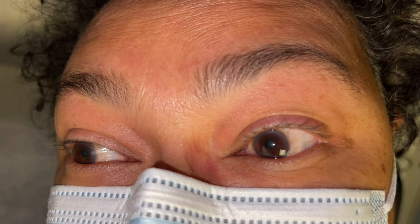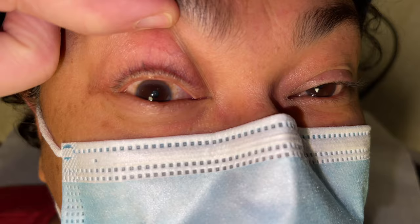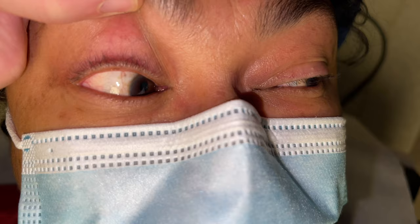Here's a demonstration of the left Dix-Hallpike test on a model patient — one, two, three, down we go. Keep your eyes open. And on the real patient, after a short latency where she wasn't dizzy, she develops dizziness and vertical upward nystagmus with also a torsional component towards the left ear, which is best seen when she is looking towards the left ear.